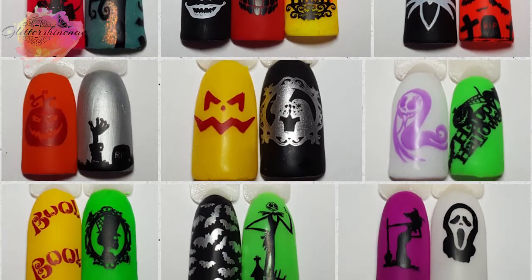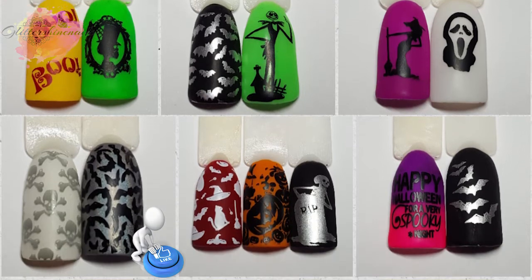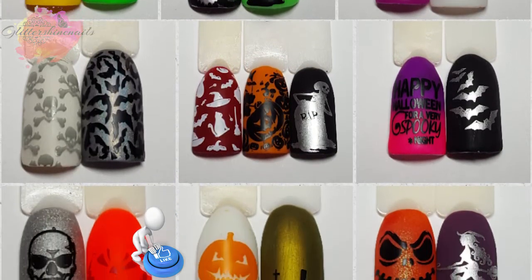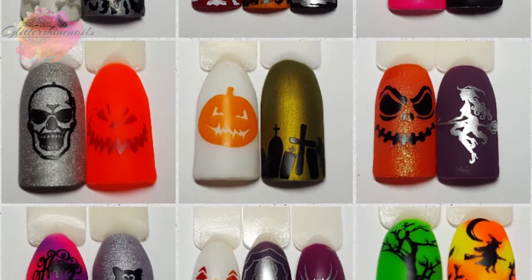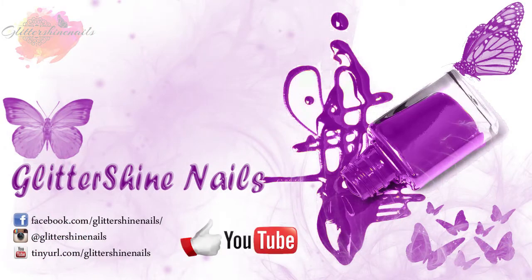So I hope you've enjoyed my swatch and review on these two Halloween stamping plates from Marianne Nails. If you did, then please give me a thumbs up, and if you haven't yet subscribed to my channel then I would love it if you could. Don't forget to come over and follow me on Instagram at Glitter Shine Nails. So until next time, happy stamping. Bye!